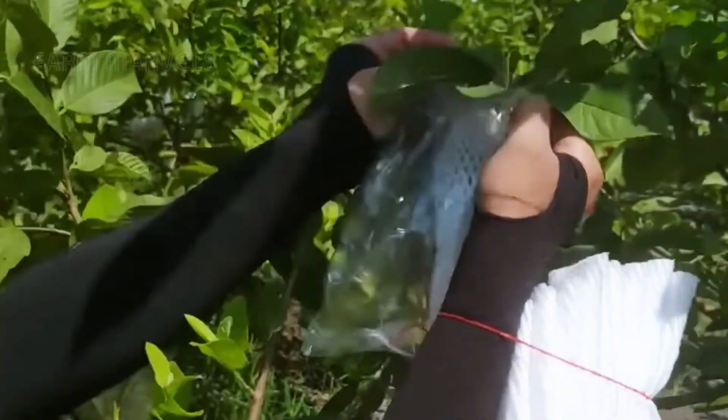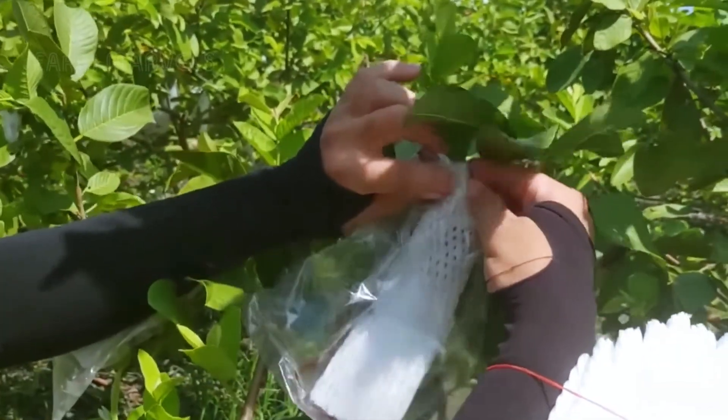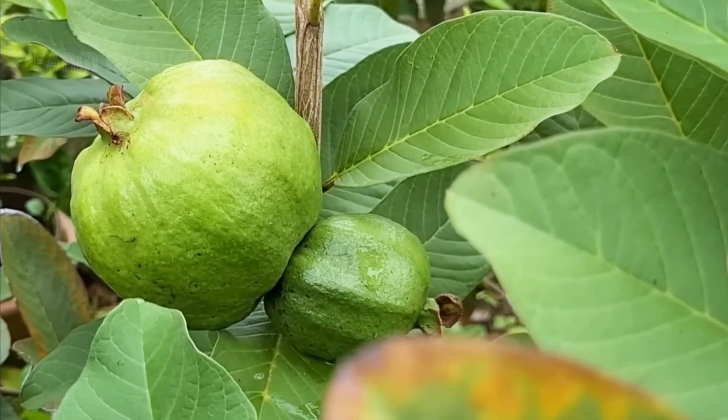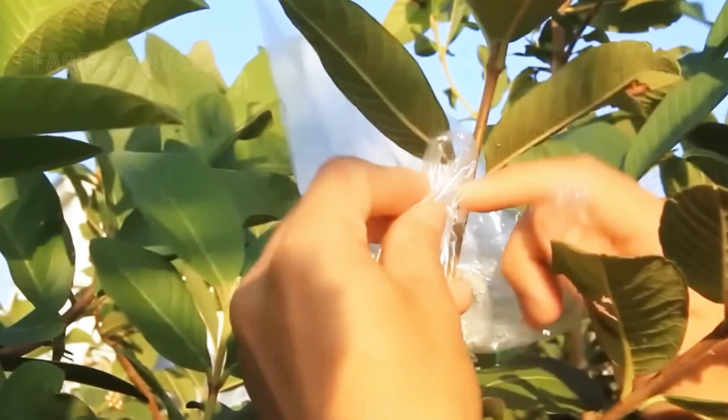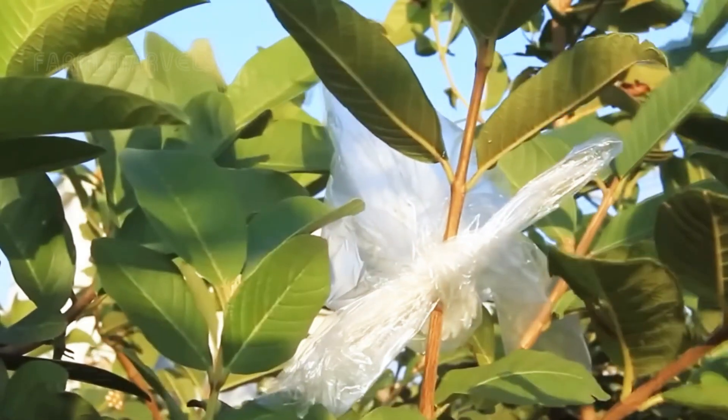Wrapping the fruit protects it from environmental factors like birds, insects, rain, and excessive sun exposure, creating a controlled environment for the guava to grow. This method is essential, particularly in regions like Zhanghua, where summer rainfall can be abundant.